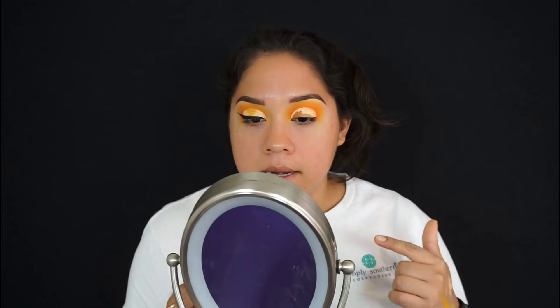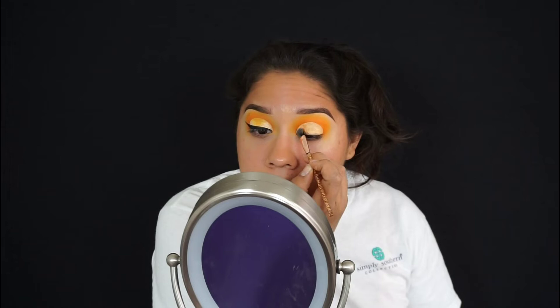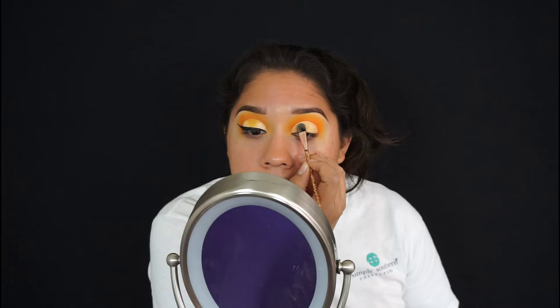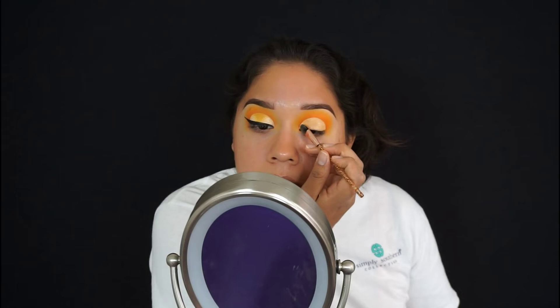I already cut the crease, and now I'm going to fill it in with the concealer that's already there. A tip: whenever you put a lot of concealer on your lid and cut it, it's hard for eyeshadow to stick because the lid is so wet with concealer. So don't put too much, or you'll have a hard time getting shadow to adhere and your brushes will pick up concealer and dirty your shadow pans. I'm tapping and cleaning the brush to remove the excess.